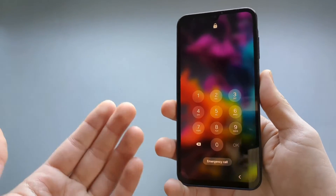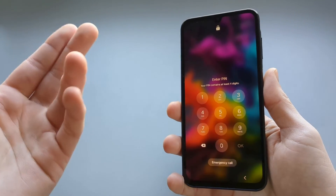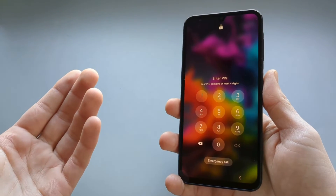In this video I will show you how we can get rid of this security, and that basically involves hard resetting your phone.